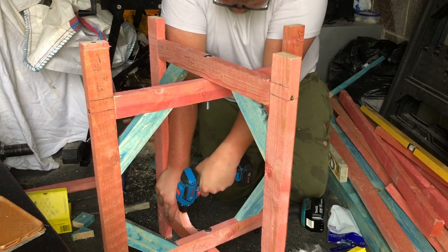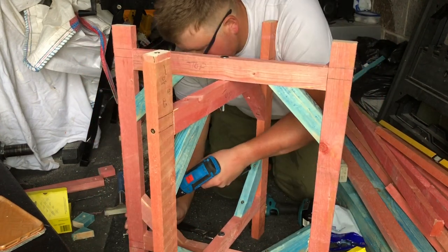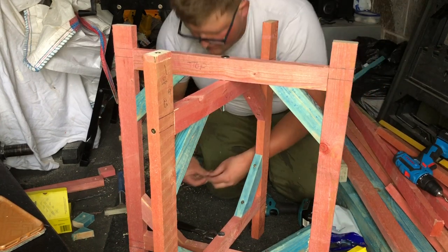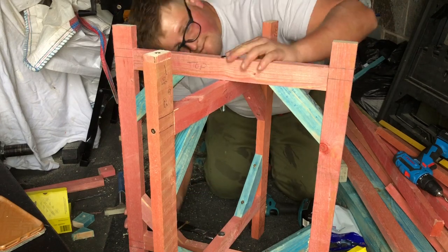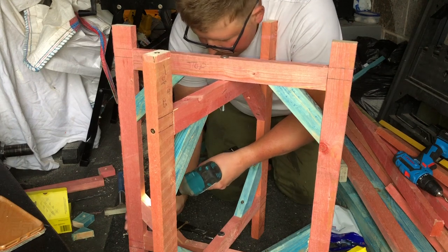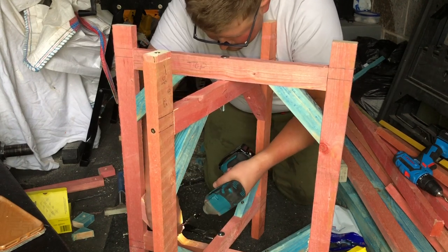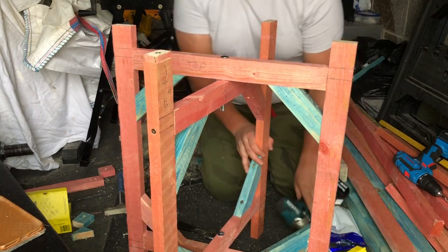I'm attaching the final cross piece using pilot holes so every corner now has a cross piece. It's super solid - there's no chance of it breaking any time soon. That just makes it even more robust, and we'll come to the end of the clip now.